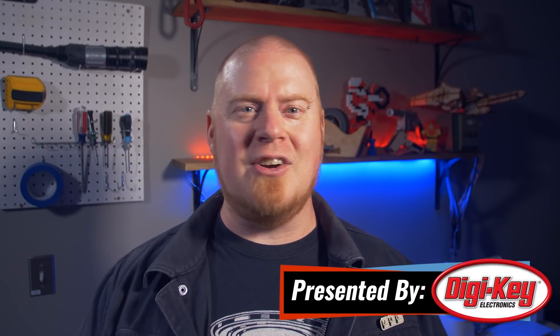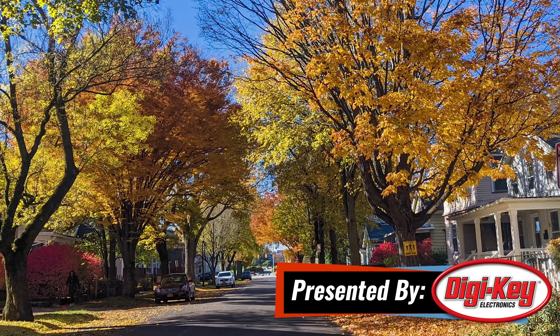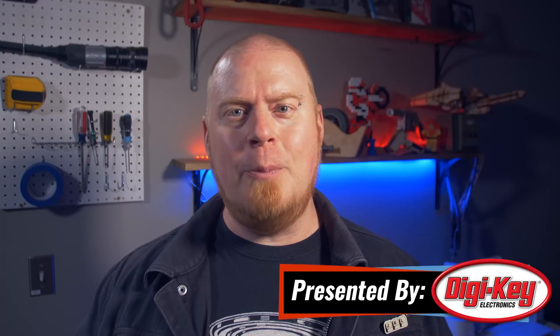Hello and welcome back to Maker Update. I'm Tyler Wangarner and I hope you're doing well. We've finally got some great autumn colors going on around here, and I hope you're finding some great leaf piles to stomp around in as you think about your next project. We've got a fun show for you, so let's check out the Project of the Week.